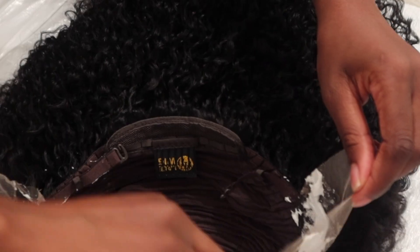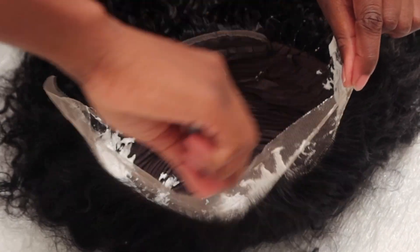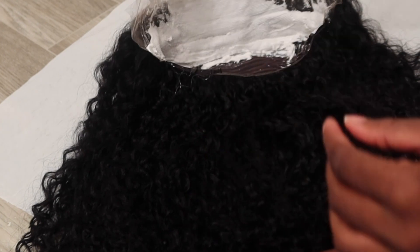You could turn the wig inside out and bleach it that way, but every time I've done that I've bleached the hair by accident, so I stick to doing it this way instead. I always start applying the bleach in the middle, making sure not to add too much pressure so I don't accidentally get any bleach onto the hair. Then I move on to the sides, which makes the sides look the most even. I leave the bleach on the lace for exactly 25 minutes, though this could change depending on how fast your knots bleach because all hair is different.